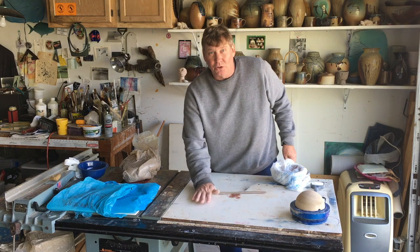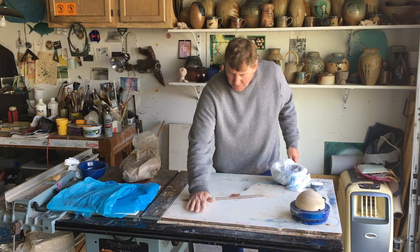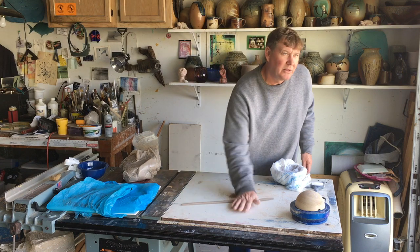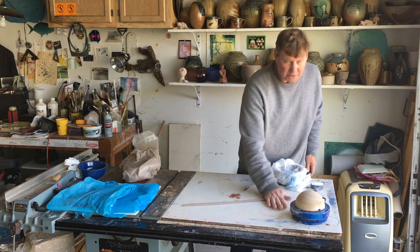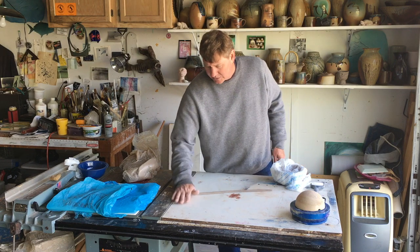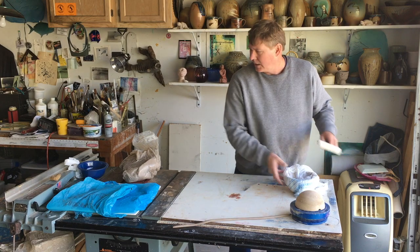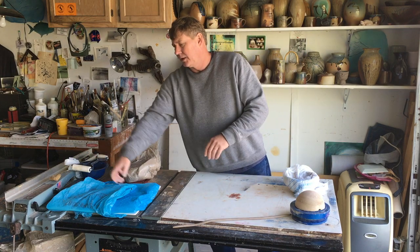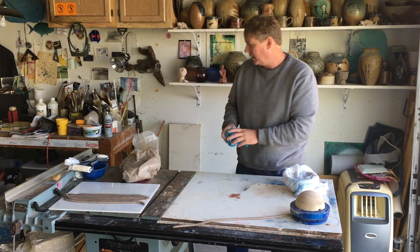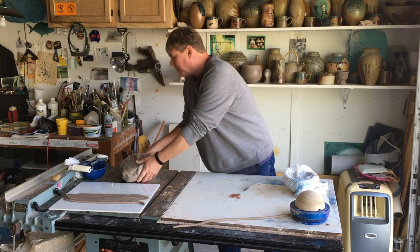I tend to just roll these out so I can get some nice even coils to work with. They don't have to be even — there's going to be variety to them, they can be tapered; it all depends on what kind of effect you want. I've got a whole bunch of coils here already made so I don't have to roll them out as I work.